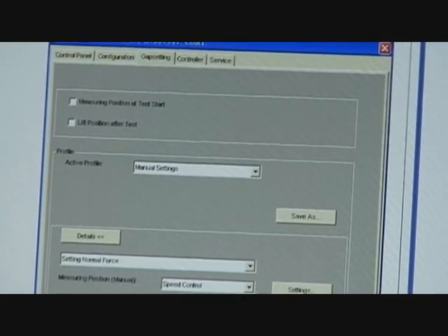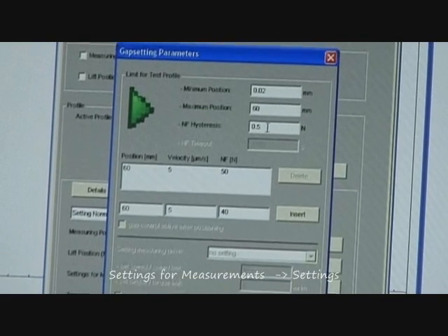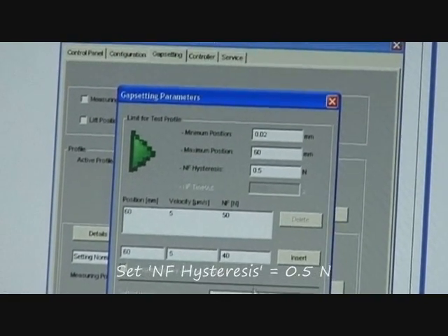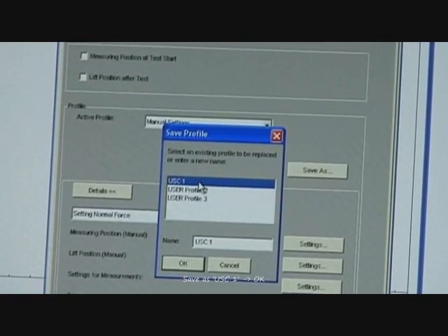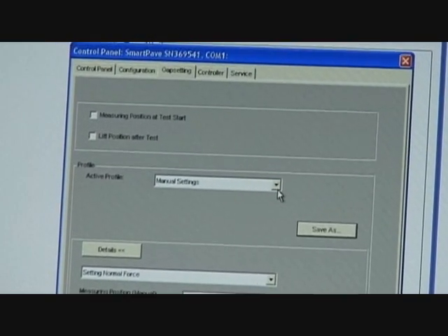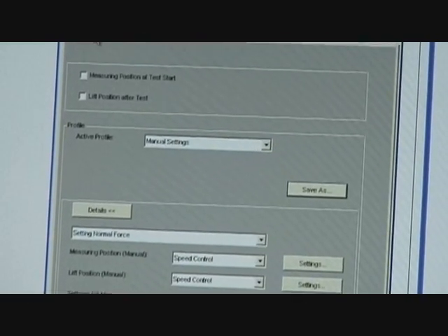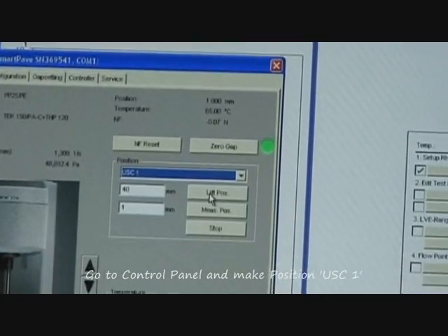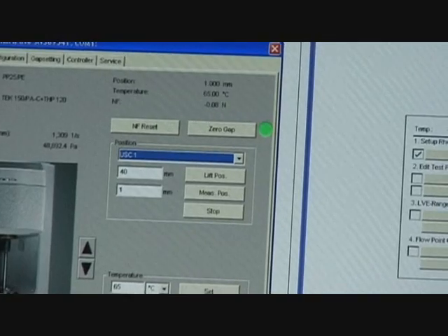Now I can come down here and I can edit it. For the measuring system, I said okay, I want a normal force hysteresis of plus or minus 0.5 newtons. Clicked okay, and then I clicked 'Save As' and now I'm saving it back as USC1. So now those are changed. Let's save as USC1. I go back to the control panel and make sure that the gap setting protocol is for USC1, because that's going to have my new hysteresis window.